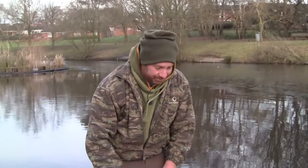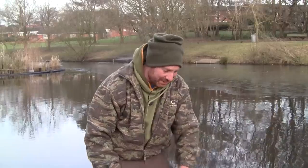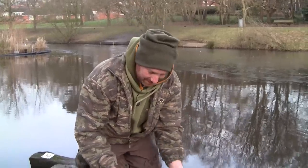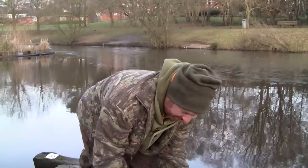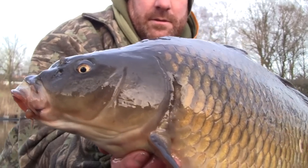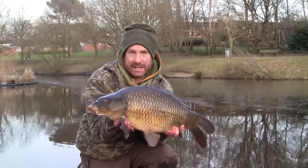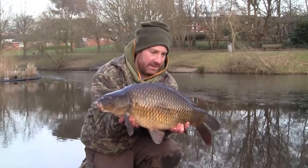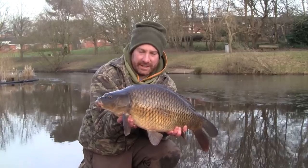Absolutely unbelievable — we've braved the ice, we've got here first thing this morning, we've really endured some sub-zero temperatures, and not one common but two. This is the better of the two, a cracking low double, 11-12lbs maybe, absolutely made up with this. Just goes to show — right tactics, right bait, prepare to put the effort in and anything is achievable, even with ice on the lake.